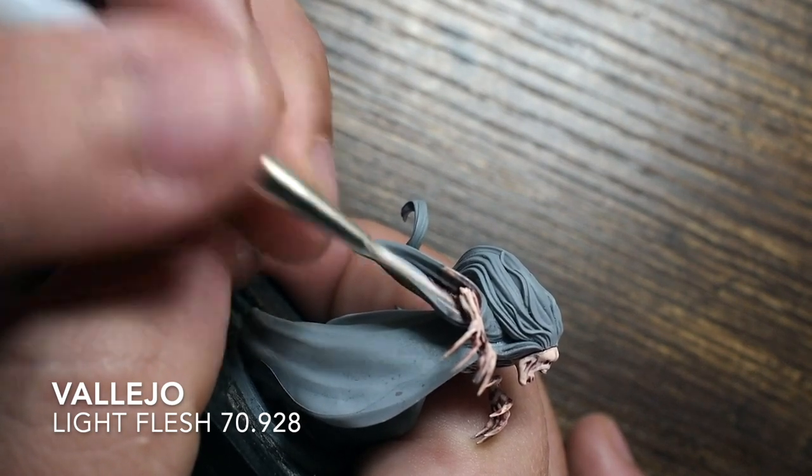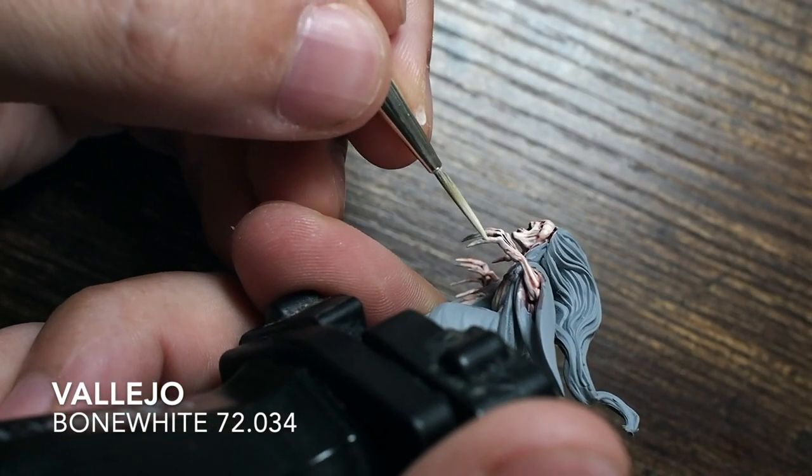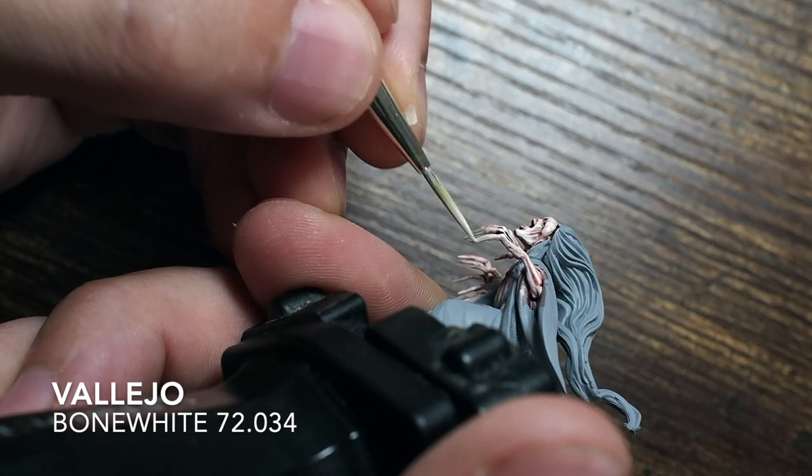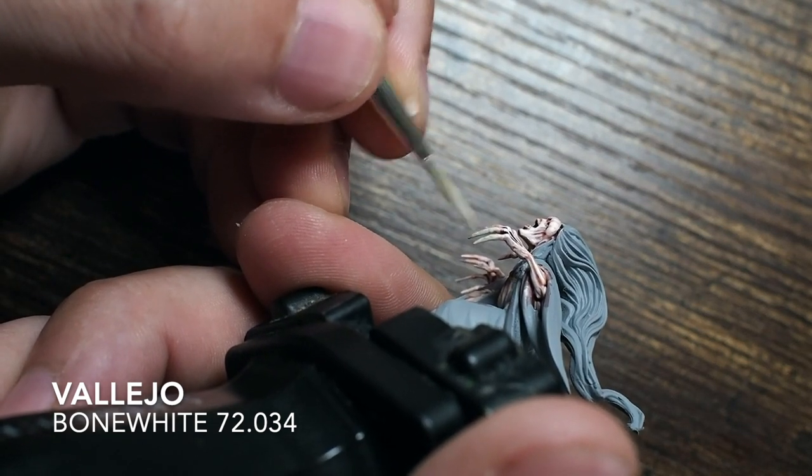This is a really lovely miniature. It's from the Malifaux box game and she's very horrific — when you look at the face she's a really horrible-looking character, which is great.